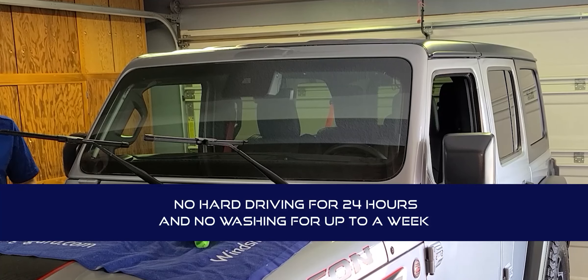Now that we've finished the install, let the film dry out and sit without driving the car for about 24 hours. You also want to avoid any car wash or hard driving for about 5 days to a week.